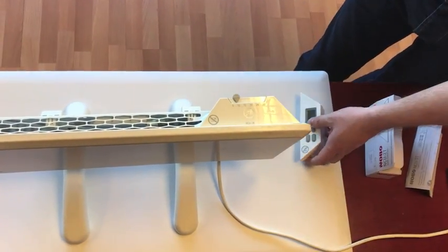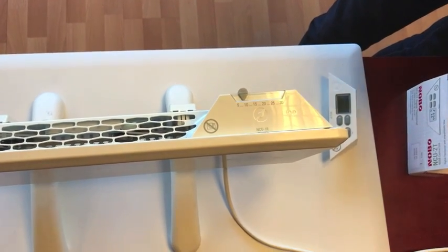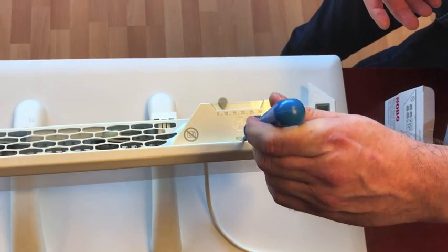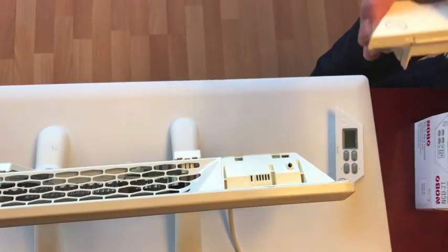If you already have a control unit installed in your heater, you can remove it by using a flat screwdriver, pressing here and pulling it right out.